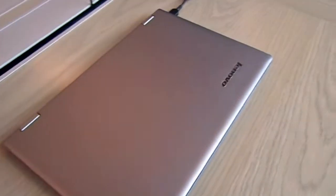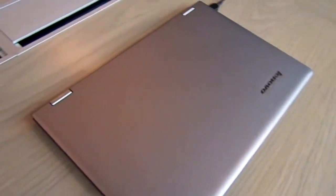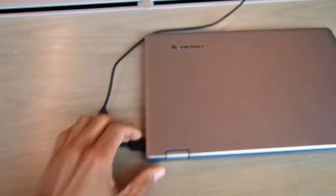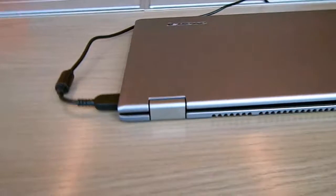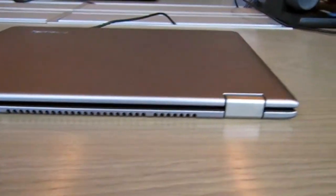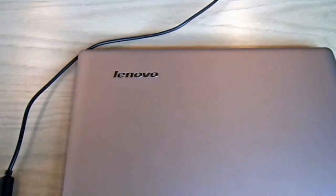It comes with a solid-state drive but only 128 gigs. I don't think you're able to upgrade it — some laptops you can upgrade to maybe 512 gigs of SSD, but 128 is what you get here. The battery life is eight hours, and I'm really loving the size and design.